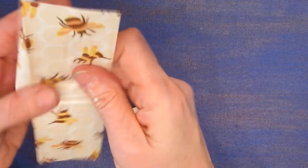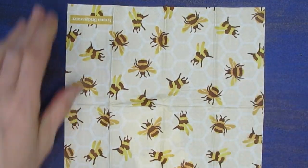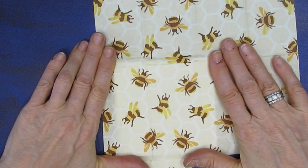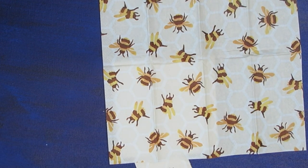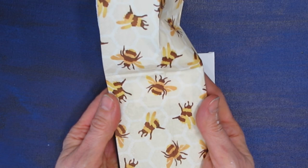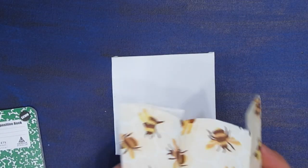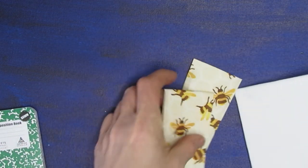We saw this bee napkin — it would make a beautiful Insta background. I could plot it down on here as the Insta background, or maybe do some modeling paste underneath with the honeycomb stencil. It could also be a background for a composition book, or you could cut out the individual bees, glue them down, and use them as ephemera.